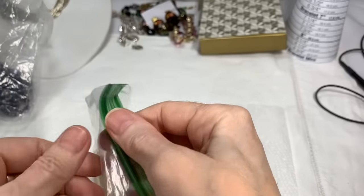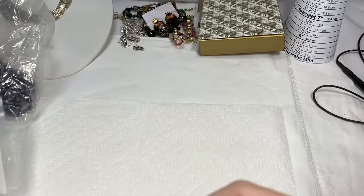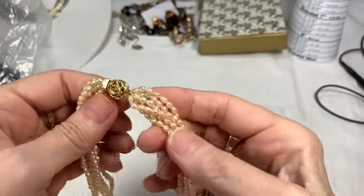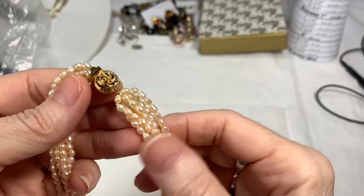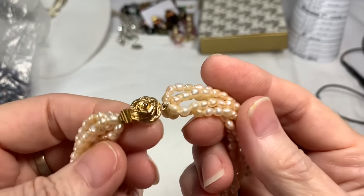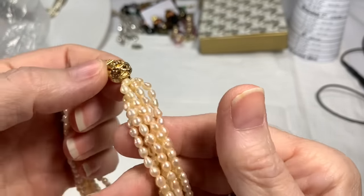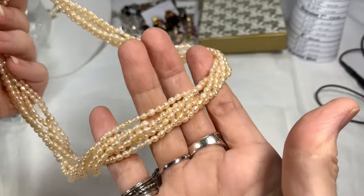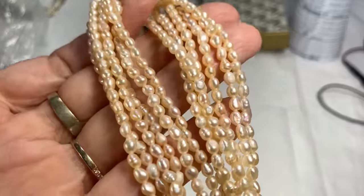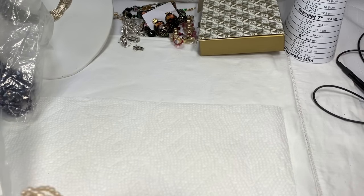Another thing I have listed on eBay is a rice pearl necklace — I've been telling Jen from Coffee Jewelry and Jokes about this. It's got a gold-tone clasp and the pearls just feel so cold and wonderful. It's a torsade type necklace, real pearls, and it's a beauty. That's listed at $62.99 or best offer. And when I sell something on eBay, I take the little tag off my bag to track what's sold.